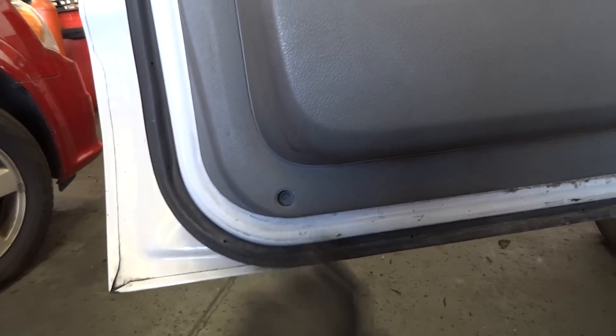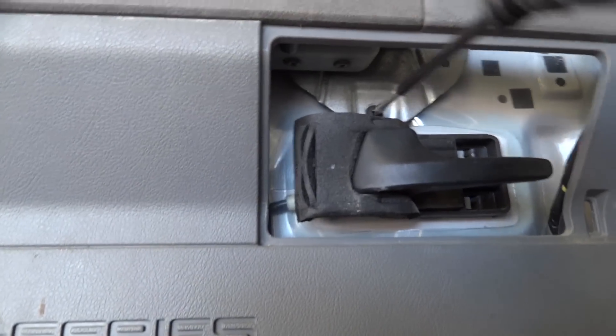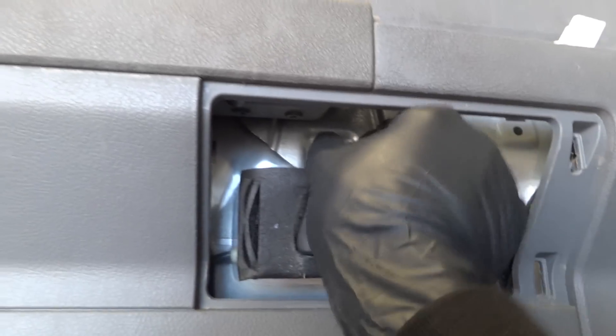There's probably a connector under that screw too. After you've taken out that screw, this cover, and that other cover, you also have to take out this last screw. Once that's out, the panel should slide up — you don't pull it outward, you slide it upward.